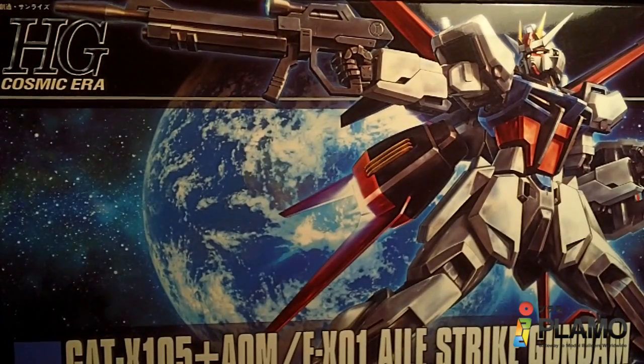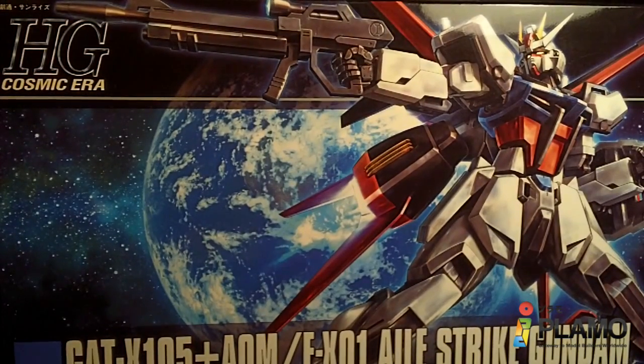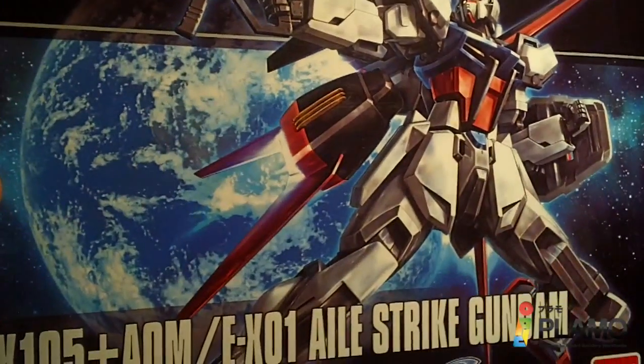Hello everybody. This is an unboxing of the 1/144 High-Grade Aelstrike Gundam, the new version. It has been used on the Aelstrike, obviously.